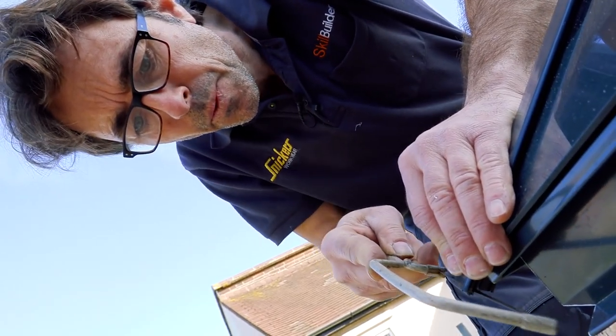One thing learned today courtesy of the guys from Roofmaker: 40 degrees is the optimum pitch for self-cleaning glass. I never knew that.